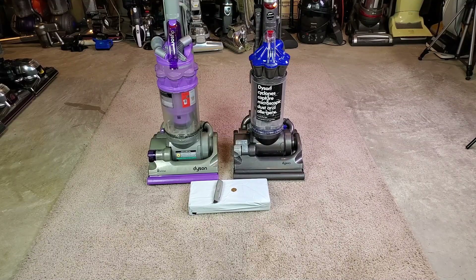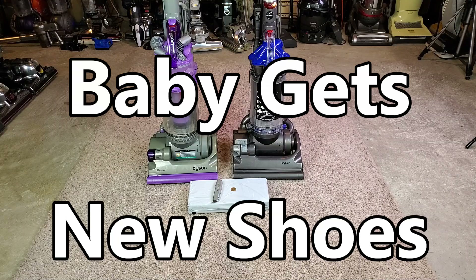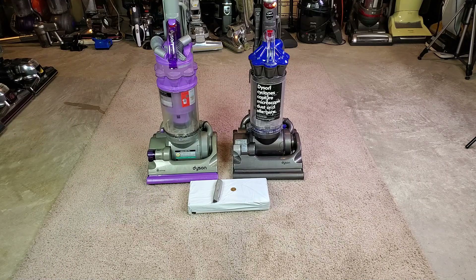Anybody remember what this Dyson DC33 actually needed? I'm hoping that there's a new one of those things in the box, because I ended up grabbing what the DC33 needed from my much older DC14.